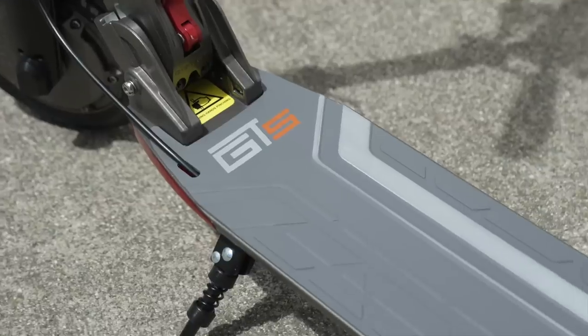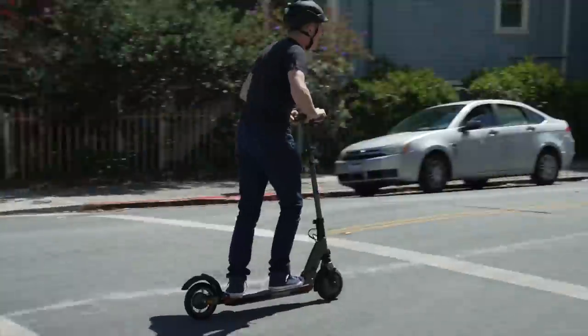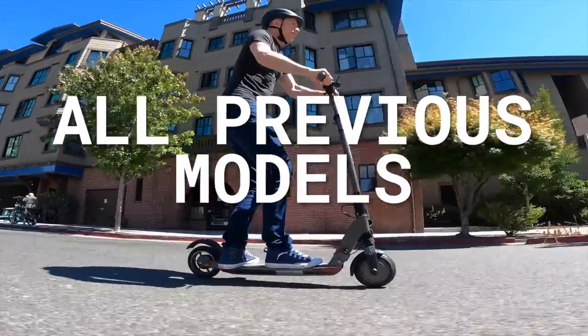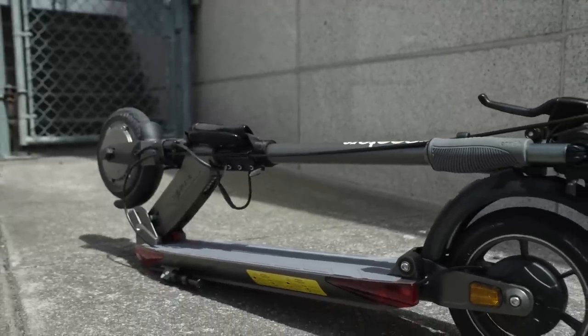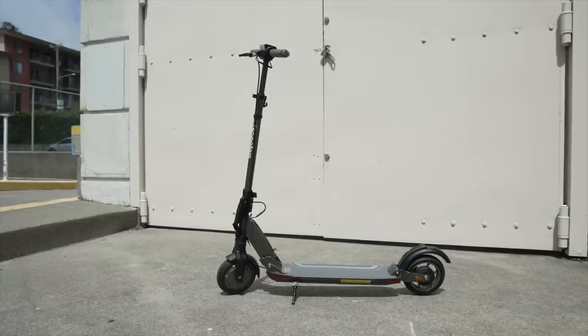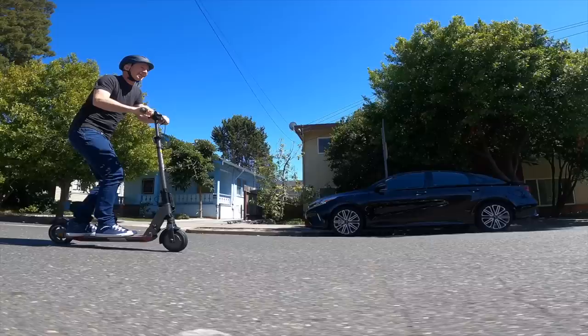The GT Sport is now here, and its mission is to retain all the benefits U-Scooters is known for, while dramatically outperforming the previous models, particularly on the top speed front. There's one thing U-Scooters does really well: selling ultra-lightweight, high-utility scooters with the highest speed-to-weight ratio possible.